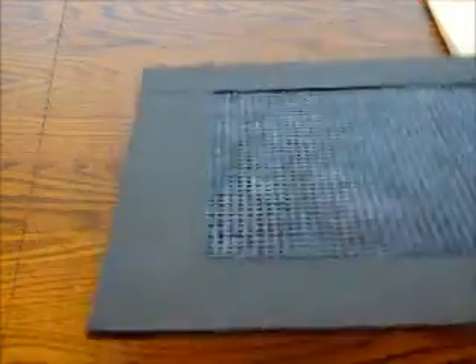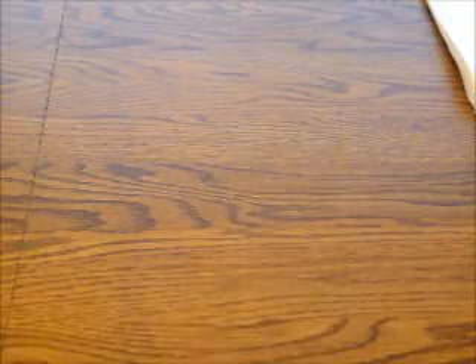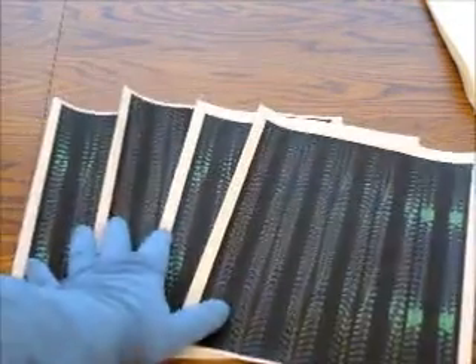The unfolded paper is here. I cut it up, then folded, glued, and taped.